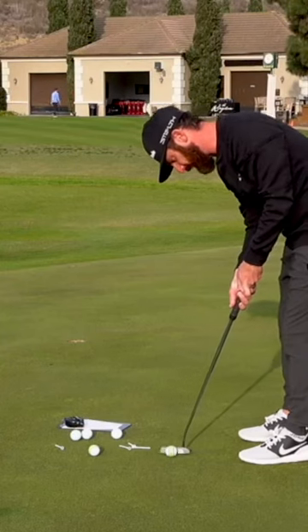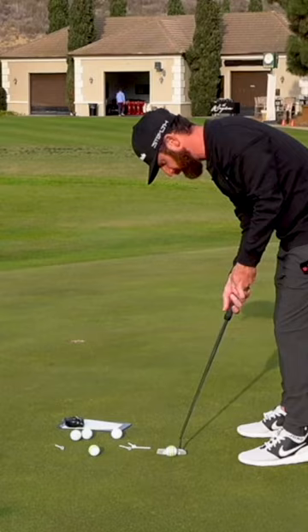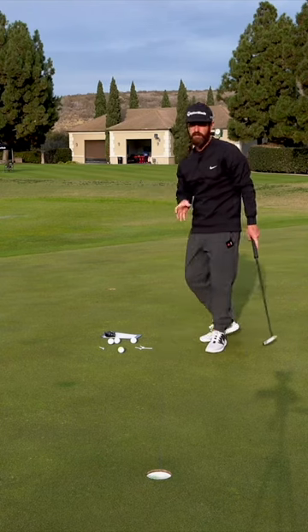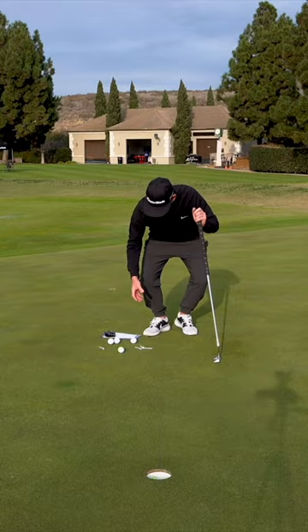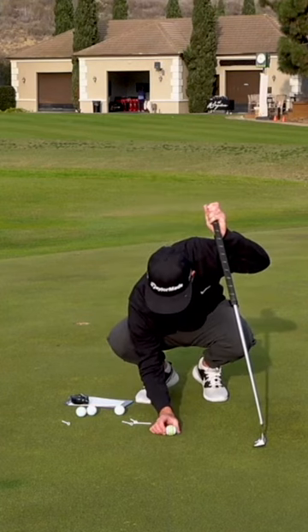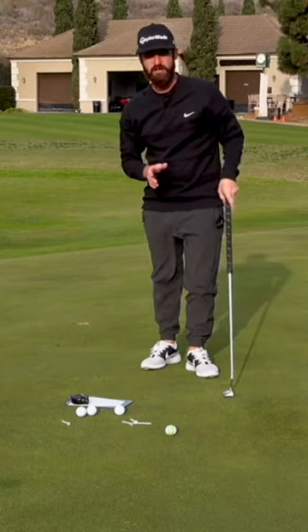Let's see if I can recreate that with the Tour Response Stripe Golf Ball, which, by the way, I have just been loving for this stuff. I've literally got three of them just for this — just for hitting putts on a green like this, finding the straight putt.